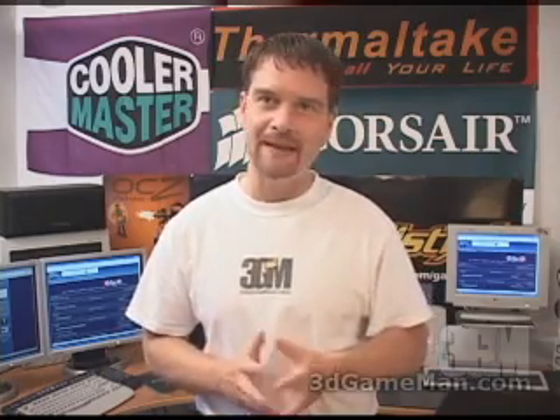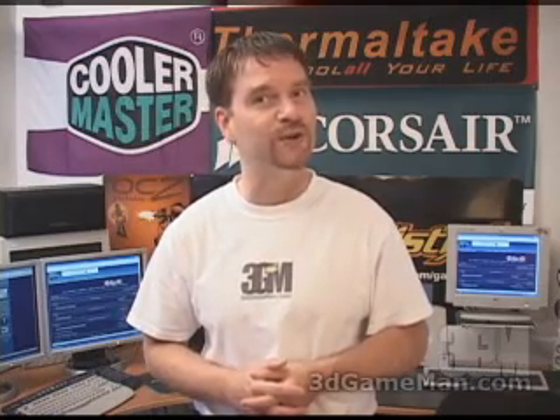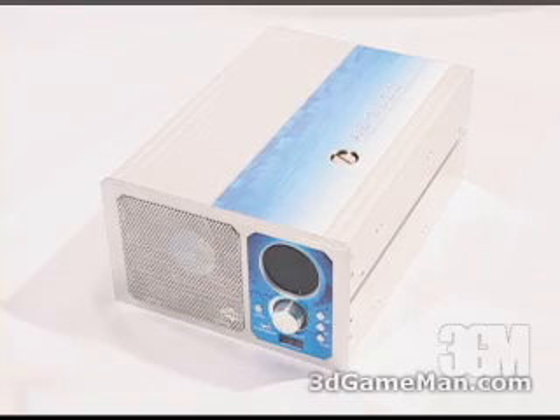Hello again, my name is Rodney Reynolds and welcome to another video review. Today I'm looking at the King Wynn Aquastar 3000 liquid cooling system.